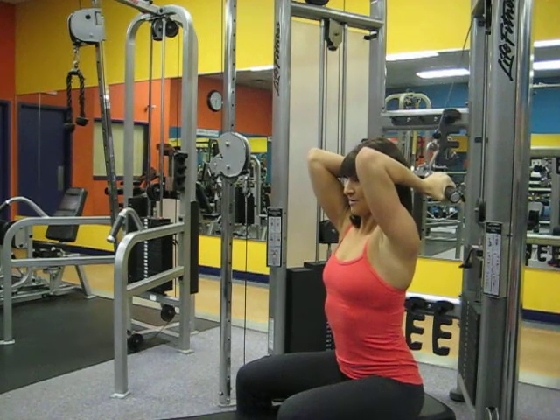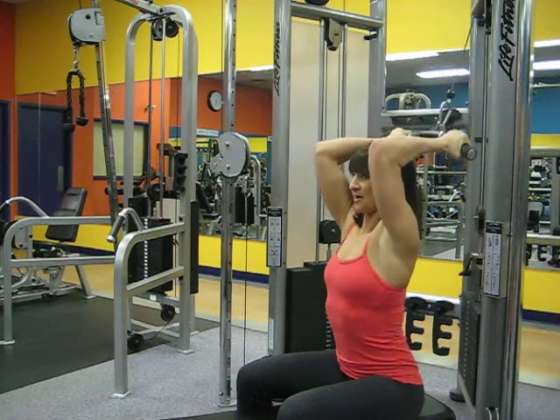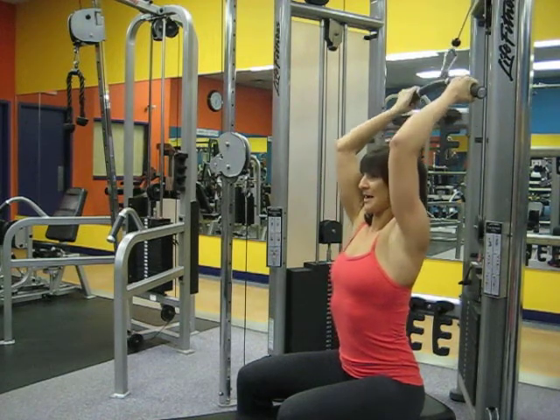Pulling down, slowly releasing, coming back up. When you're coming down, ensure that your arms are bent at a 90 degree angle and slowly retract back up.